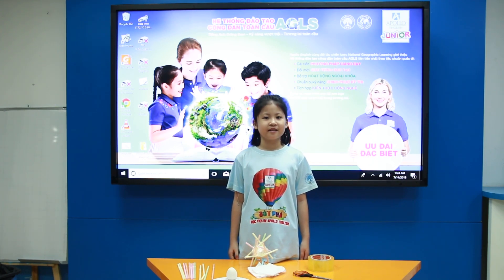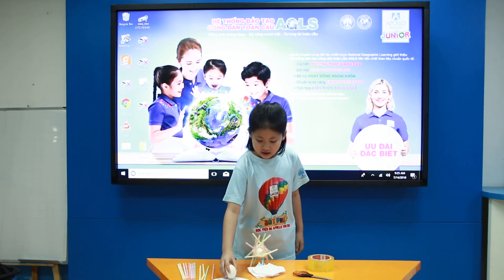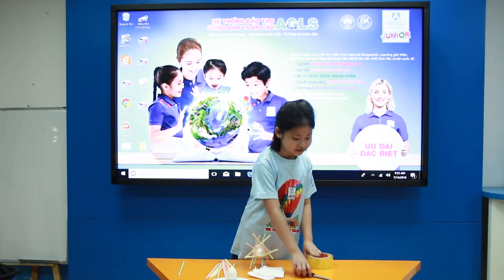This is an experiment that I was very excited when I learned about it. We need an egg, 12 straws, 3 tissues, tape and scissors.